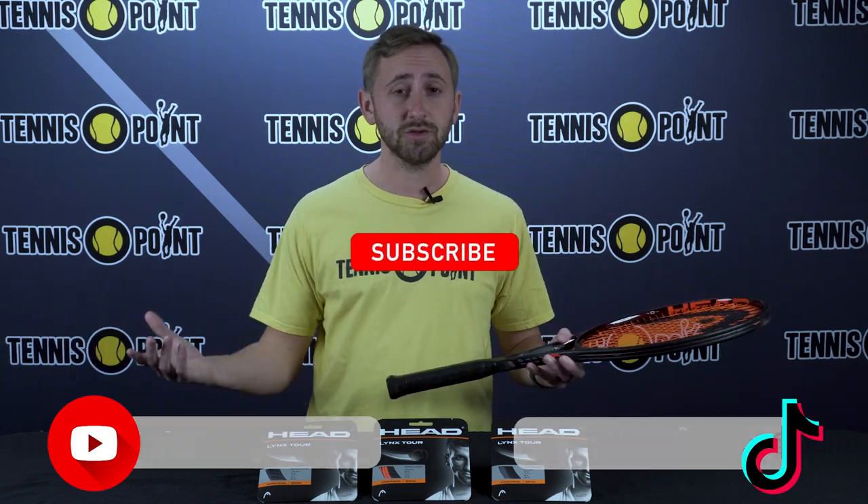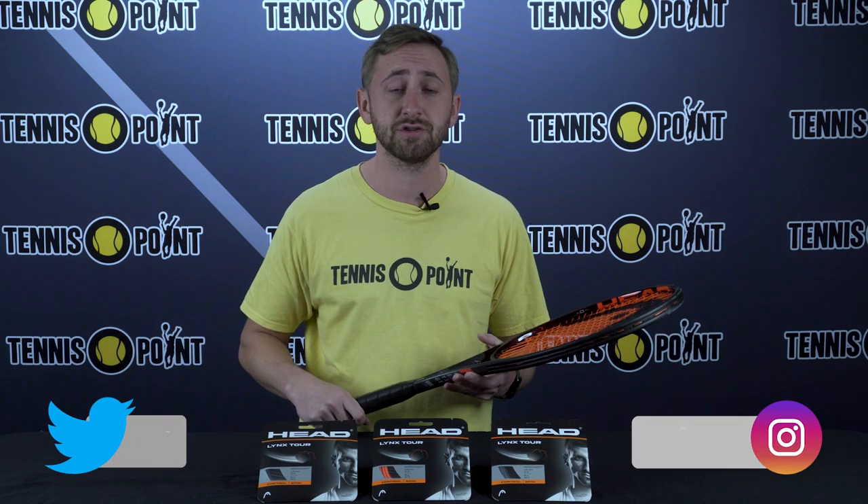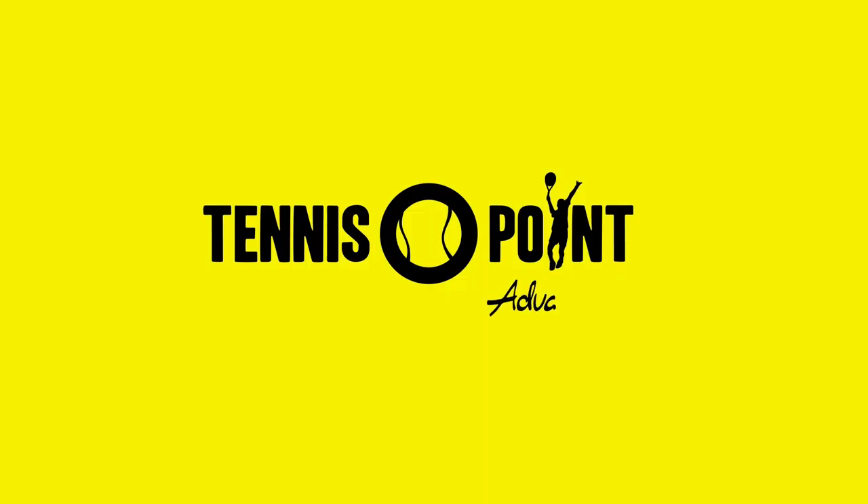So let us know what you guys think. If you have or haven't tried out HeadLynx Tour, we'd love to get your feedback. Maybe see if there's any other products that you're interested in learning about. We'd love to interact with you guys. So thanks so much for tuning in, and we'll see you on the next one. Advantage U.